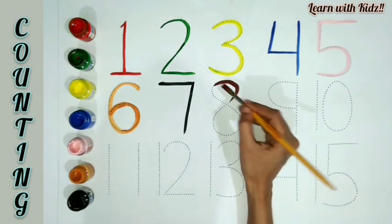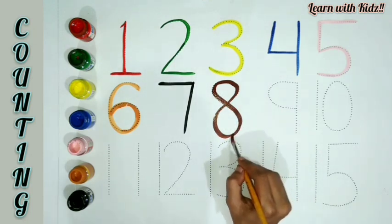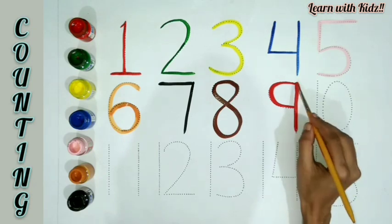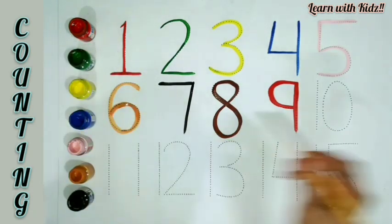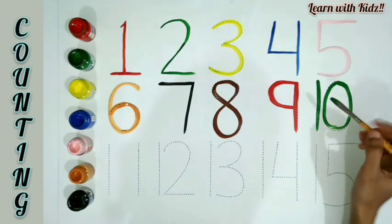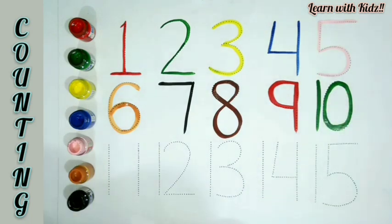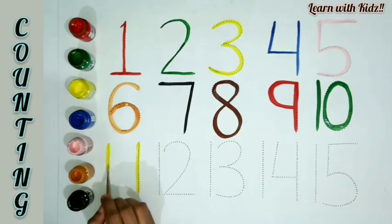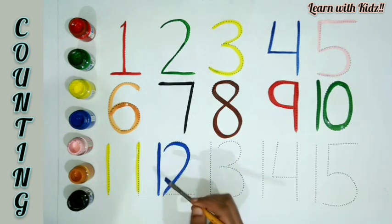E-I-G-H-T, 8. Red color. N-I-N-E, 9. Green color. T-E-N, 10. Yellow color. E-L-E-V-E-N, 11.